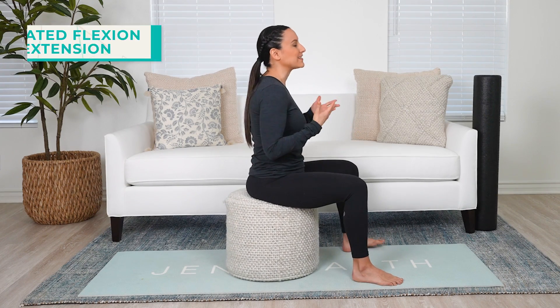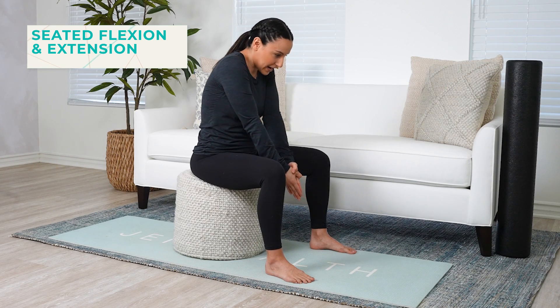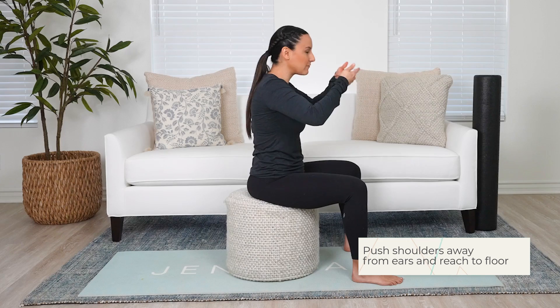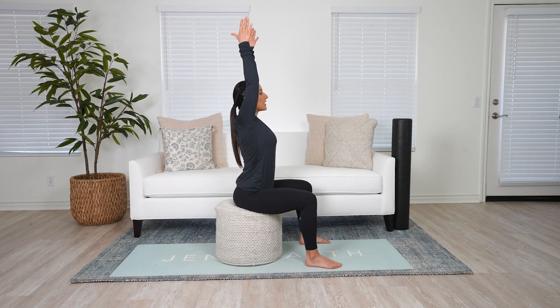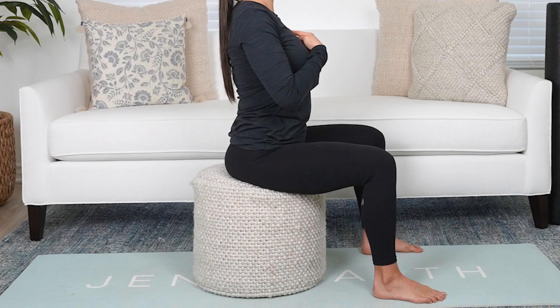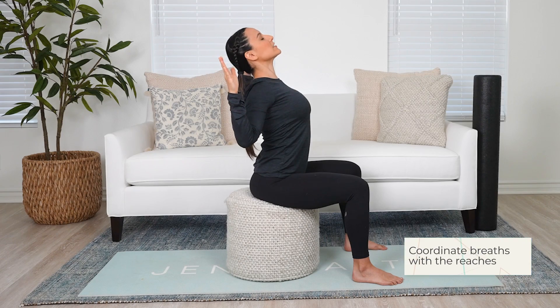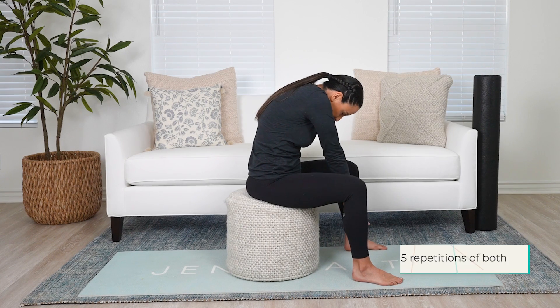This first exercise is called seated flexion and extension. Reach down in between your legs, rounding the back and pushing those shoulders away from your ears straight down to the floor — really focusing on getting that full flexion. Then do the opposite: reach up to the ceiling, trying not to just dip into the low back. Put those hip bones forward, lift from the rib cage and sternum up to the ceiling, pull the elbows back, and let the chin relax and follow as you pull those shoulder blades back.